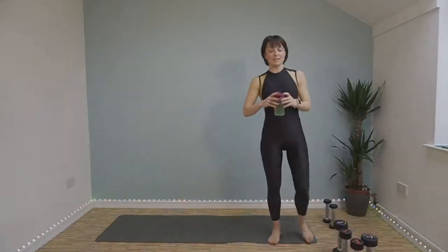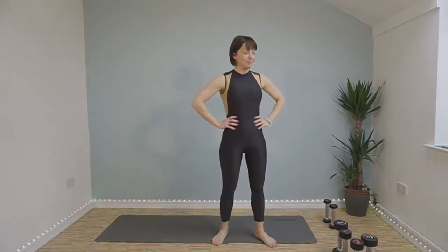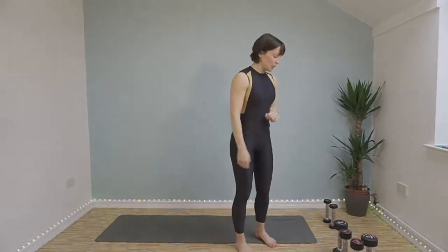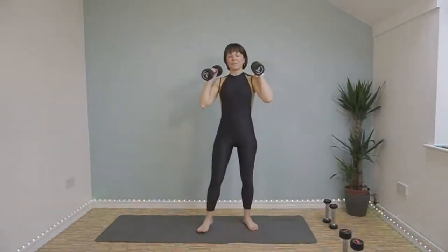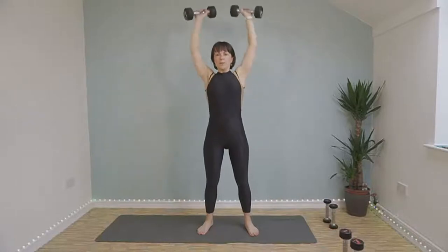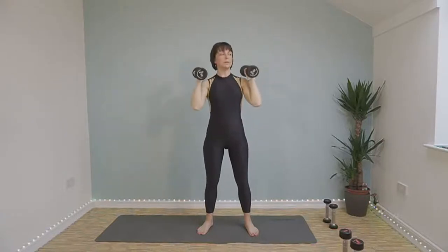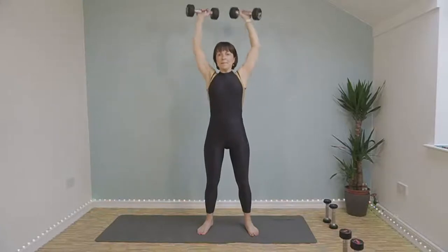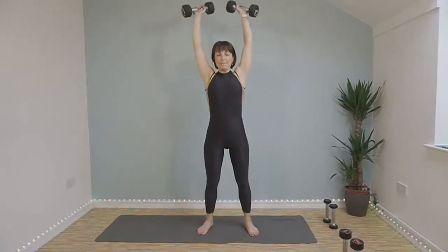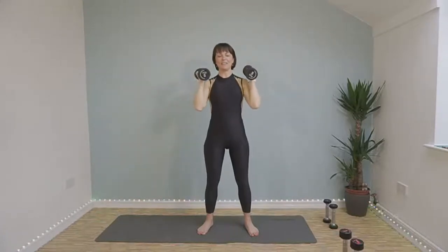Those are our 10 exercises and we're going to repeat them again. This time it's only 40 seconds though, so it's going to get easier — that's the plan. Shoulder press, here we go. Push up, come back. Well done, that's halfway. I'm feeling it too, I really am. Well done.